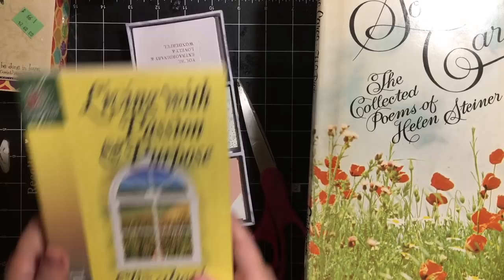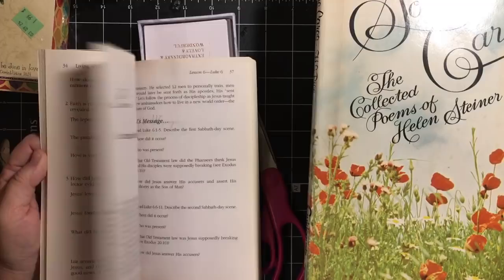'Living with Passion and Purpose.' I'm always looking for a Bible study book to do for myself. So I picked that up.